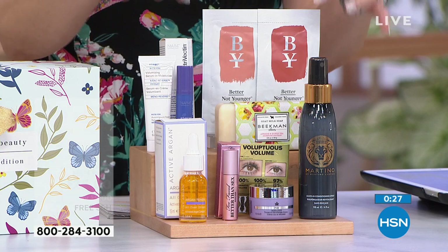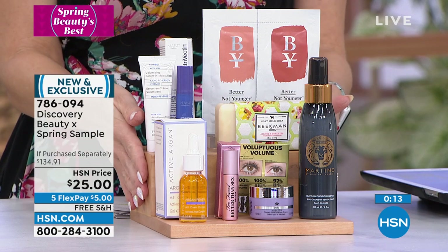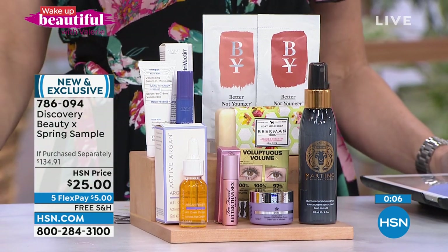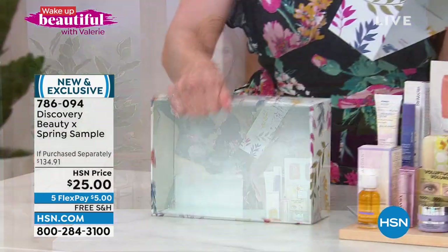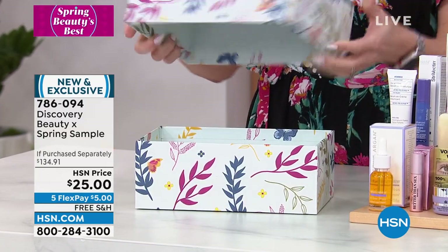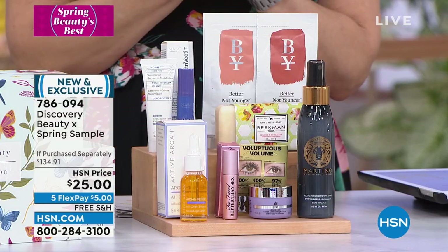Most of you wait for these seasonal beauty boxes — you stock up, keep what you want, and gift what you don't. These are number one bestsellers from brands you trust or maybe haven't tried yet, and it comes beautifully boxed. It's a hard shell box — a great keepsake and gift. We sold thousands of these; there are very few left. These were supposed to last the entire month but they're nearly gone.